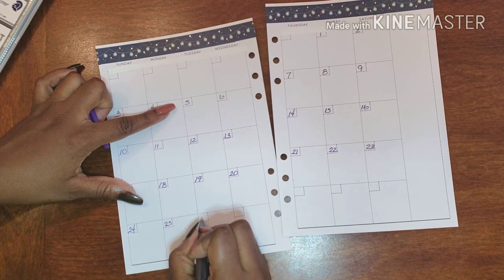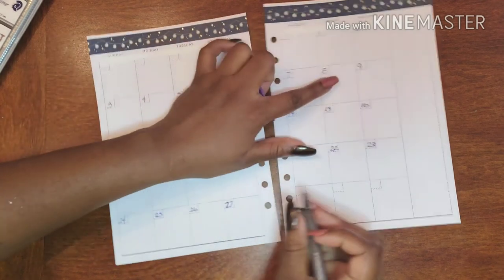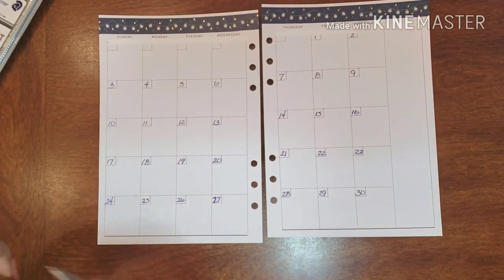...24, 25, 26, 27, 28, 29, 30. Works out perfectly! All right, now let's move on with our washi.